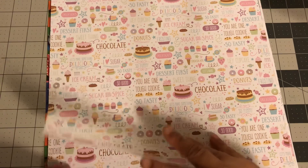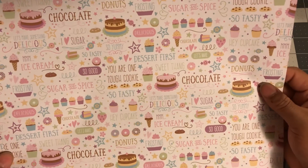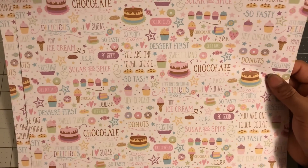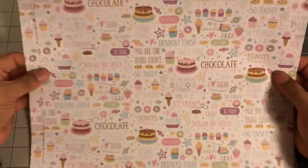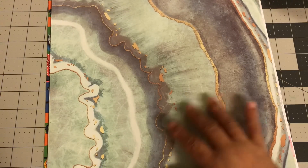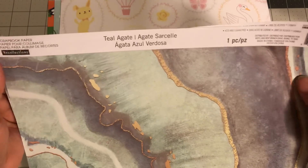Now all of these are single-sided, but I did get doubles, or I think I got three on a few of them. So I got two of the birthday ones because I feel like you can always use birthday stuff. It says: you are one tough cookie, so tasty, sugar and spice, donuts, chocolate, dessert first, sweet thing, ice cream — I love sugar. So it says so many amazing things for someone's birthday. So I got two of those sheets as well. The next one I got, this one's called Till a Gate or something like that. It is a Recollections one as well.